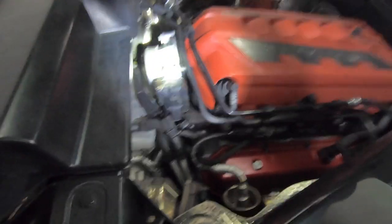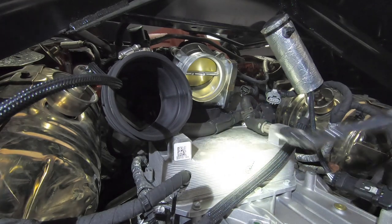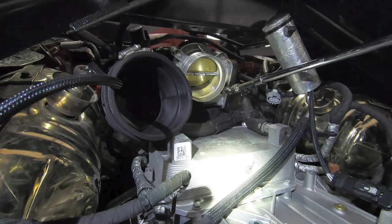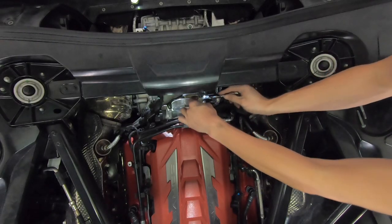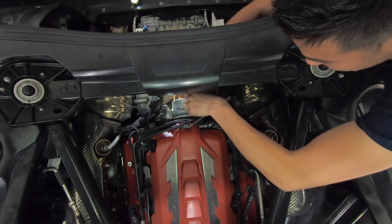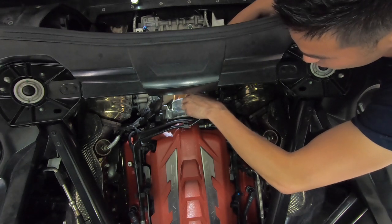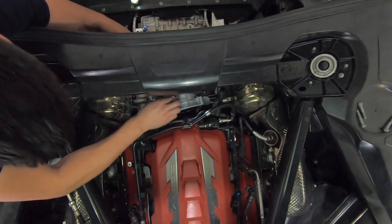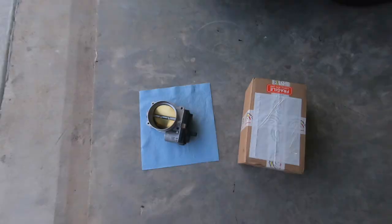Let's get those four bolts — I bet they're 10mm. Three of them are really easy to see: one, two, and three. The last one's kind of hidden, right over here. The other two you want to get from the top. The throttle body isn't stuck on there with a gasket or anything, so it's already really loose — get ready to catch it as soon as you get that fourth bolt out. All four bolts out and it comes right off, just like that.